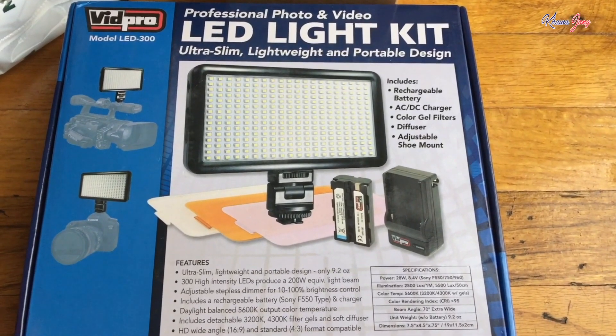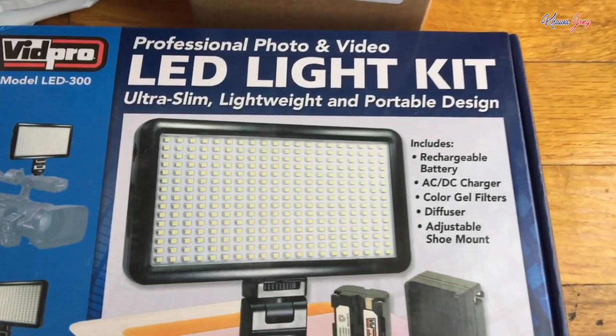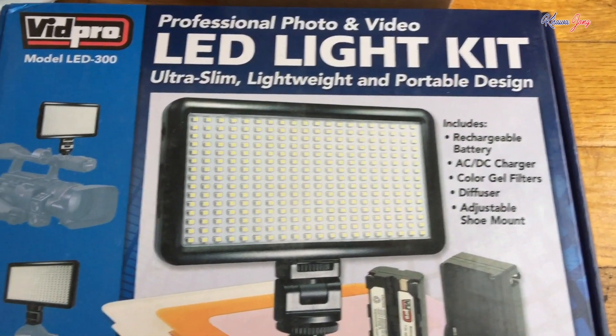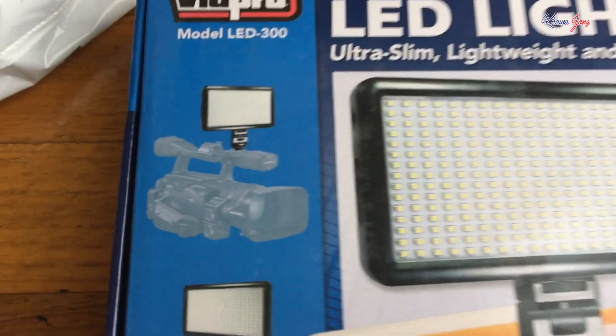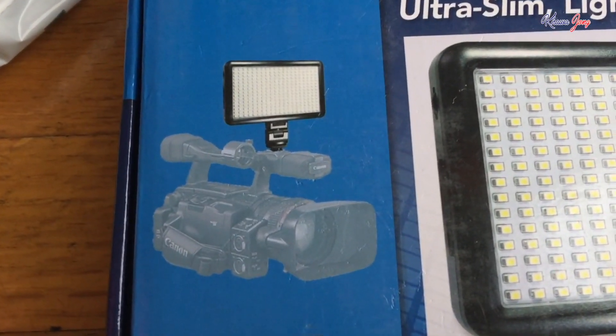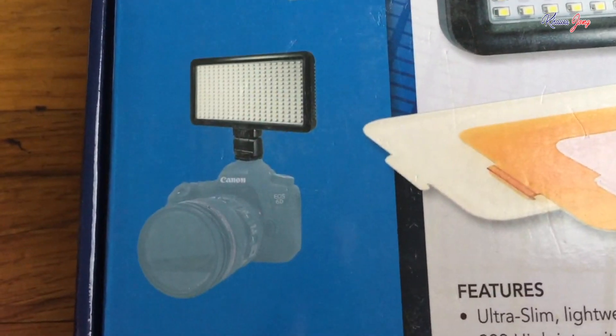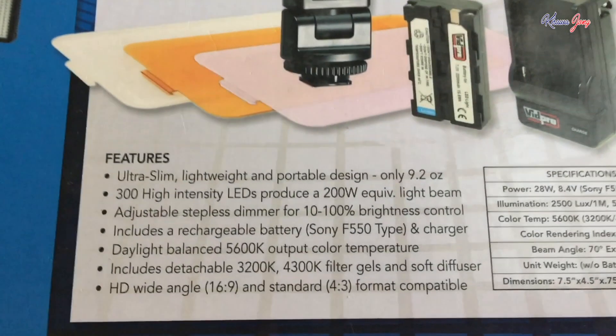Hello guys, this is Ka-Wen-Zhong. Today I'm going to introduce this lighting kit for camera. You can use it for your camcorder or digital camera.